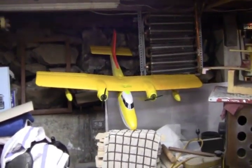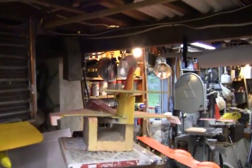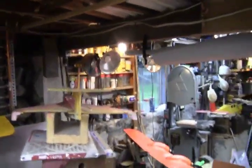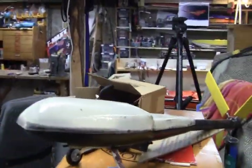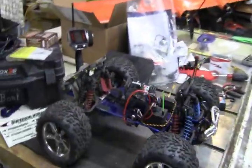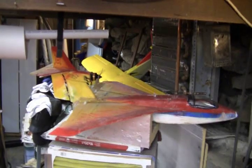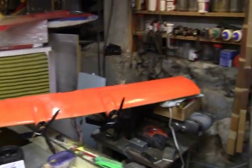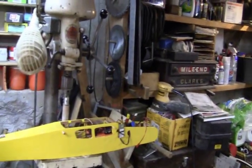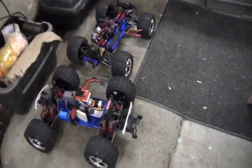A twin star from Multiplex with a seaplane conversion, a Polaris — looks like a drone — a T-Max, a better look at that Polaris, a big twin engine wing and the plane it goes on, down here. Looks like we've got a T-Max and a Revo.